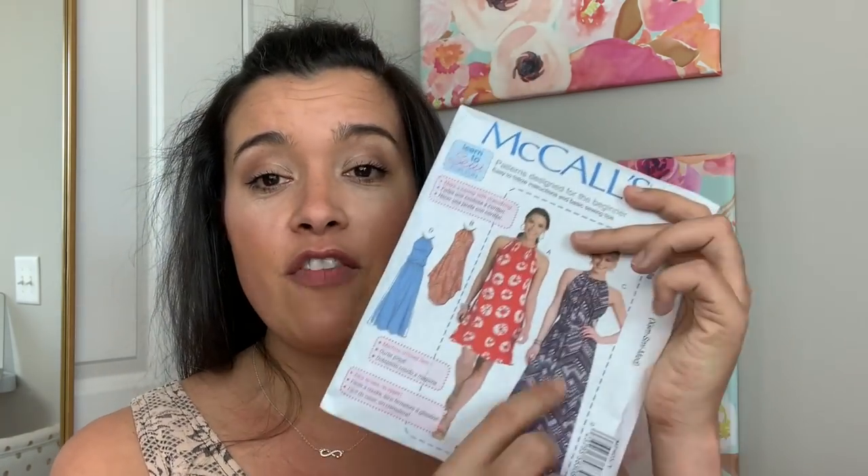Then compare those measurements to the size chart, either online or on the pattern envelope flap. You can be in different columns of the measurement chart — that's okay. Just find whichever size best corresponds to those measurements. If you are in between sizes, err on the smaller size. As I said, it's a very forgiving pattern in terms of size. And I'm also going to provide you with a couple of tips on how to alter the pattern to better fit your body. So pick a size and buy that pattern in that size.